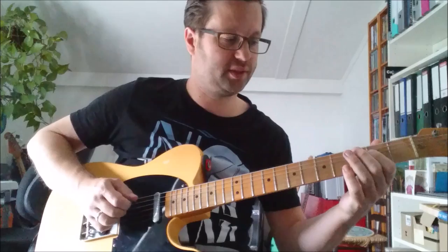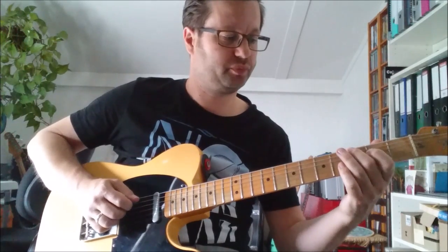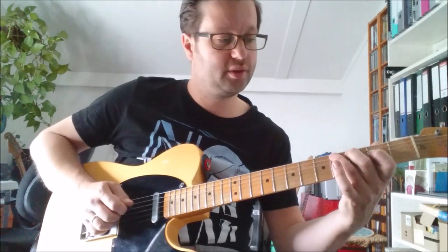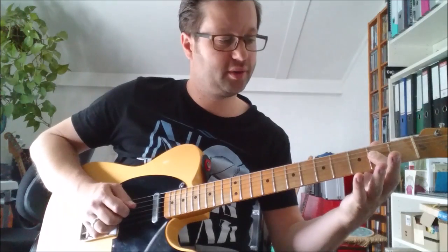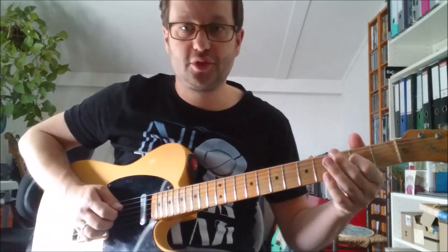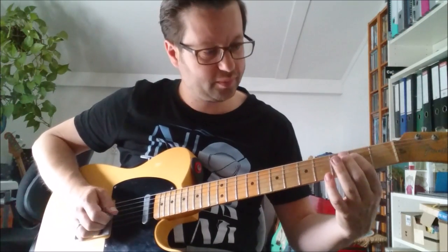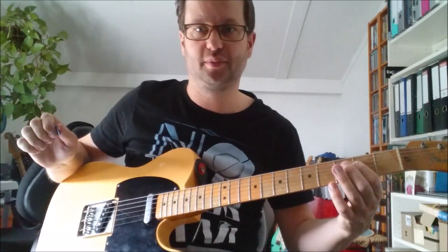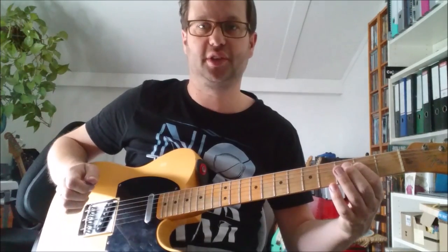And then the final bit is: 2nd finger on the 3rd fret on the 5th string, and then the hammer-on with the 3rd finger on the 4th fret. Then you bar the A chord — so it's 2 on the 4th string, 2 on the 3rd string, and then open the 5th string, so you have an eventual A chord.